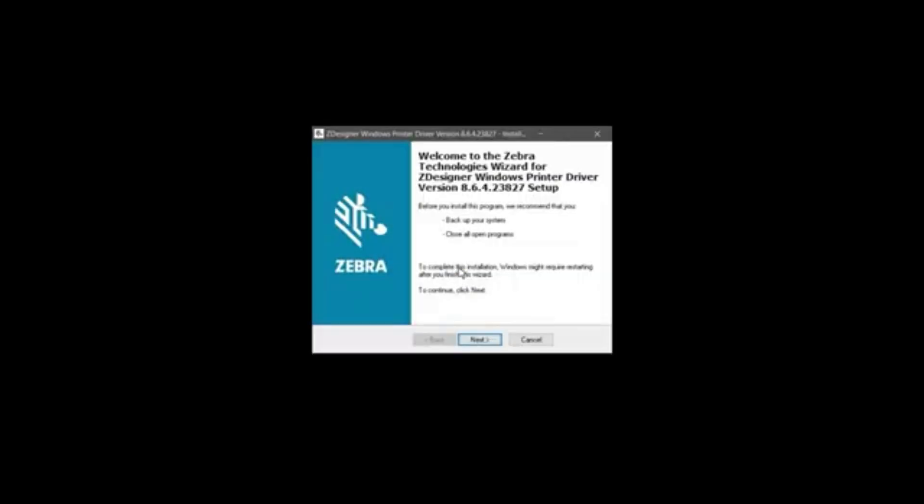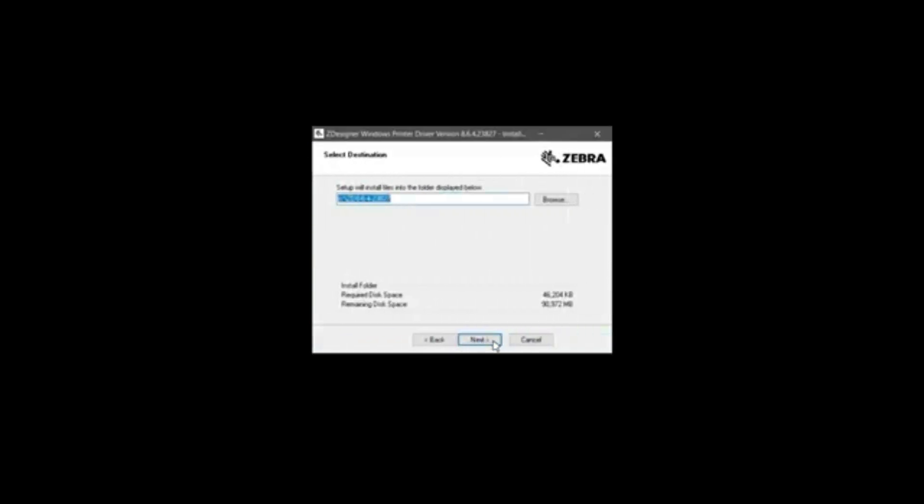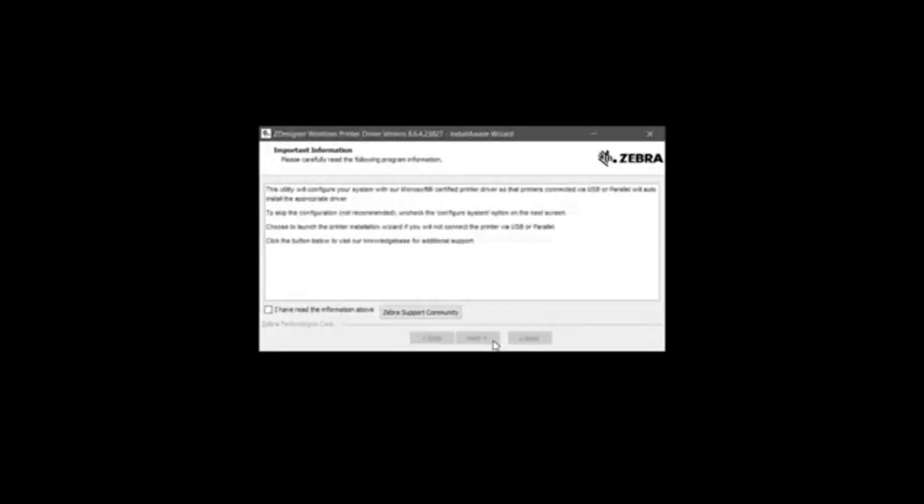Double click on the driver executable file. The Install Aware Wizard opens to verify the software contents. On the Zebra Welcome screen, click Next. In the Select Destination screen, click Next. Once the complete installation screen appears, click Next. Select "I have read the information above" and click Next on the Important Information screen.